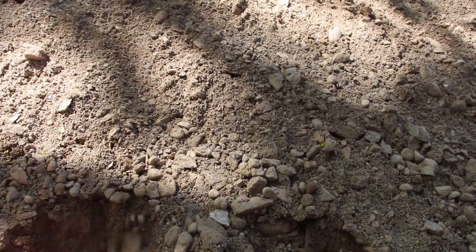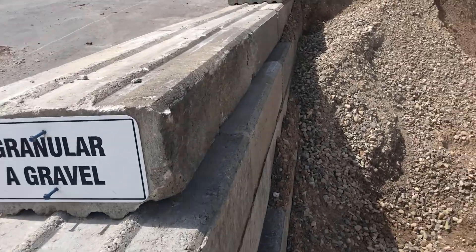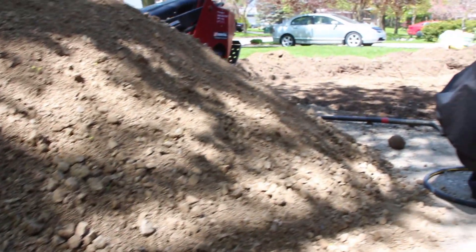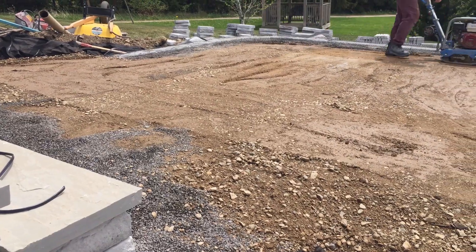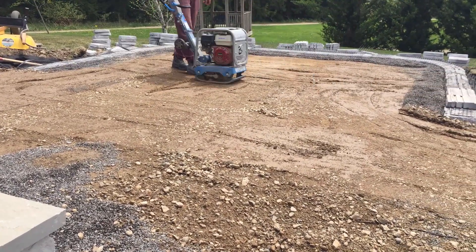A traditional base is made up of three-quarter inch down to fines. This could be called granular A, A gravel, or three-quarter inch minus — there are a bunch of different names depending on your region. Essentially, it's a three-quarter inch angular crushed stone that goes all the way down to fines, so you'll get a lot of sand in this mixture as well, and that makes up the majority of the base material.